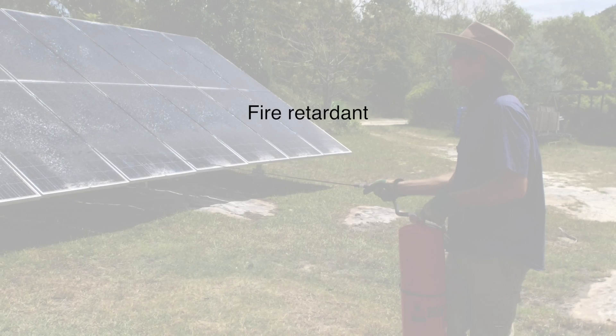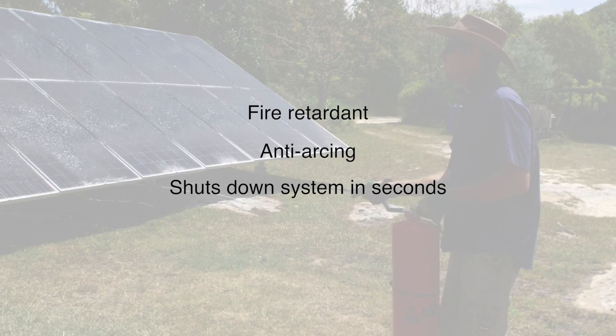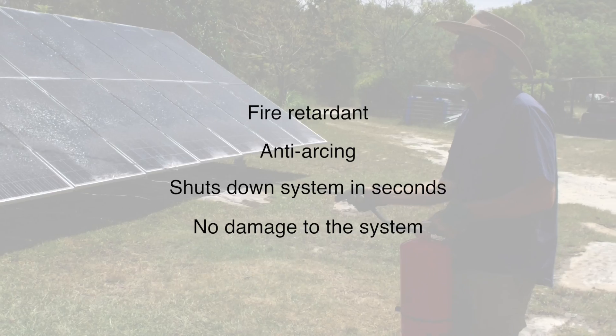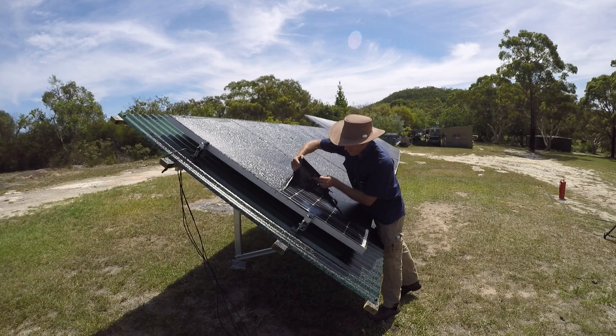PVStop is fire-retardant, anti-arcing and shuts down solar panel systems in seconds. It doesn't cause any damage to the system and simply peels off when you wish to reactivate the system.